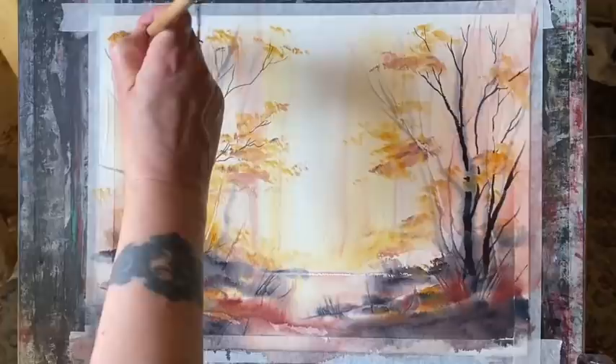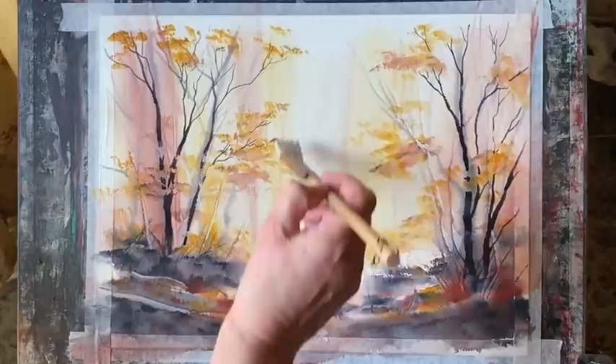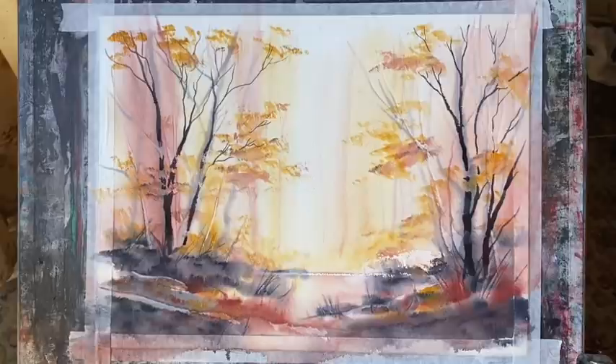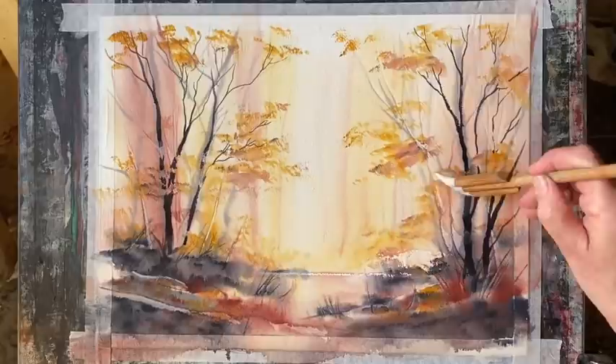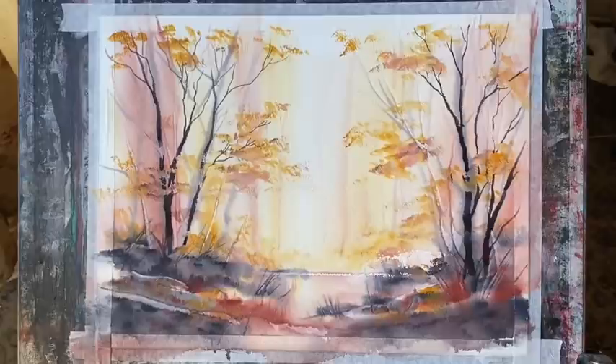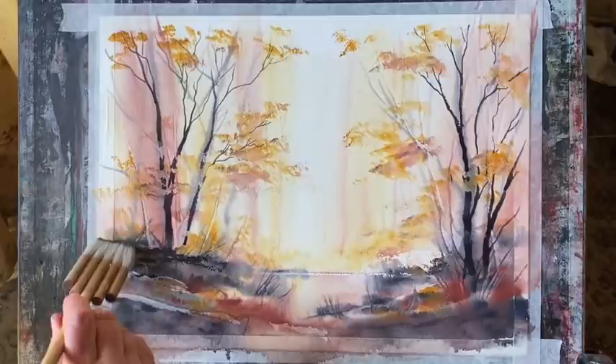Now I'm going to go back to one of my hake brushes — the small one from the set of three — with raw sienna and just a touch of light red, to add a bit more strength here and there to some of my little groups and canopies of leaves. I don't want to overdo it but I just want to make sure there's enough balance in the painting. Now I've got my proper foreground trees in, I can see where I need a few more little leaves dotted and dabbed in across the foreground and on the tree line, on the ground.